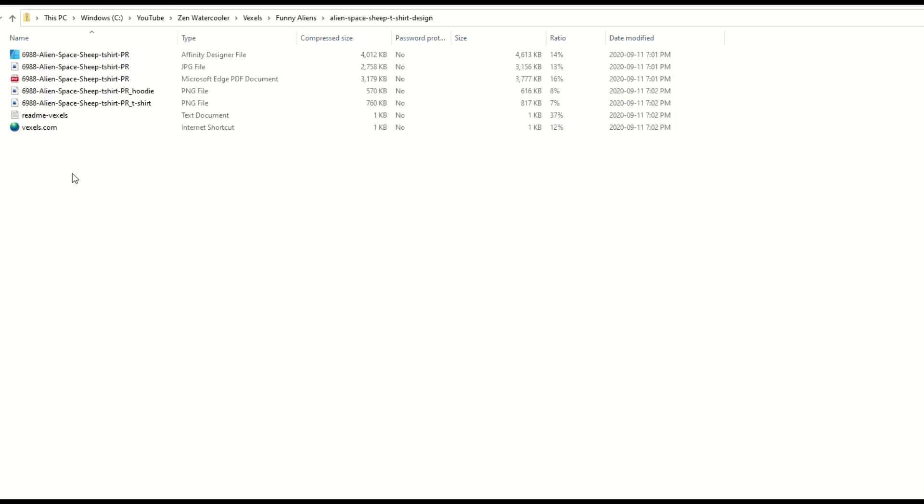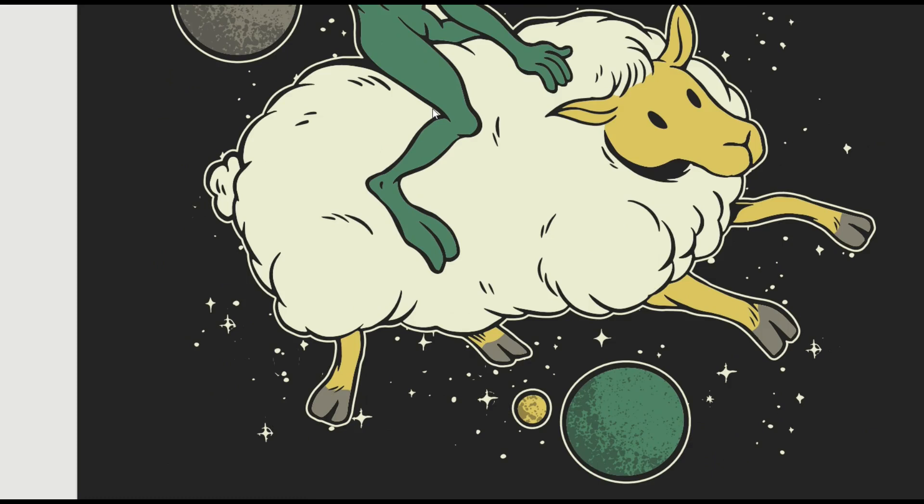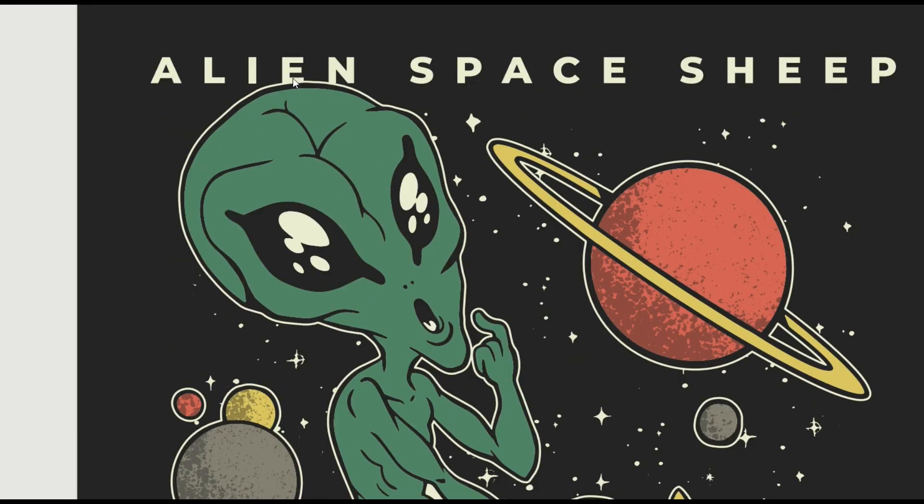I'm in Windows Explorer and I've got my zip file. I'm just gonna double-click on the zip file to see what we actually have inside of it. We've got an Affinity Designer file, a JPEG file, a few PNG files, and also a PDF. I'm just gonna pop open the PDF first — that is actually the PDF file. It's pretty high quality, and you could use that if you just wanted to use the PDF.